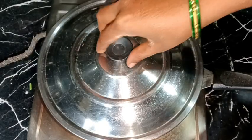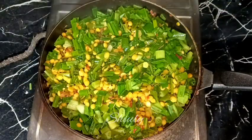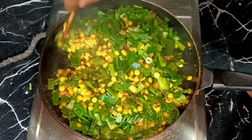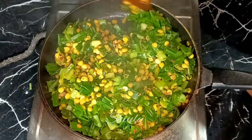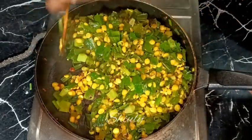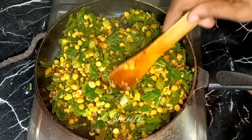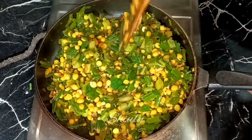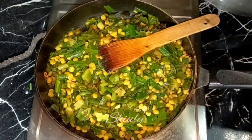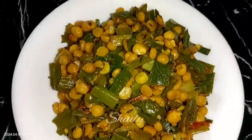The heat is on medium now and after about 5 to 6 minutes the green onions are very nicely cooked — I'm stirring it nicely again. At the end of this recipe you may add some fresh coriander leaves if you like, but I'm skipping it as I didn't have any. Our spring onions are very nicely cooked as you can see, so let's turn the heat off and serve it hot.